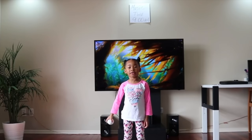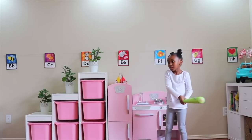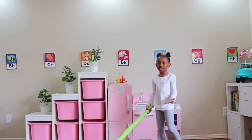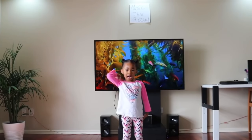Cora, are you ready for this? Wow Safari! How did you learn to throw like that? Here it comes again, Cora!